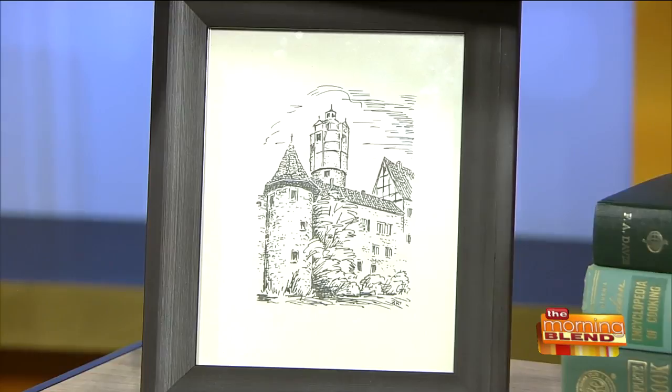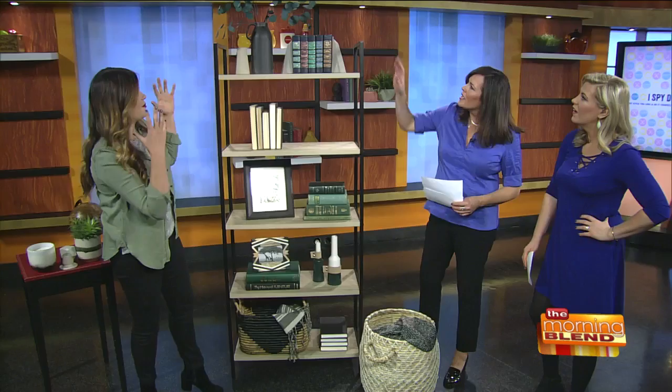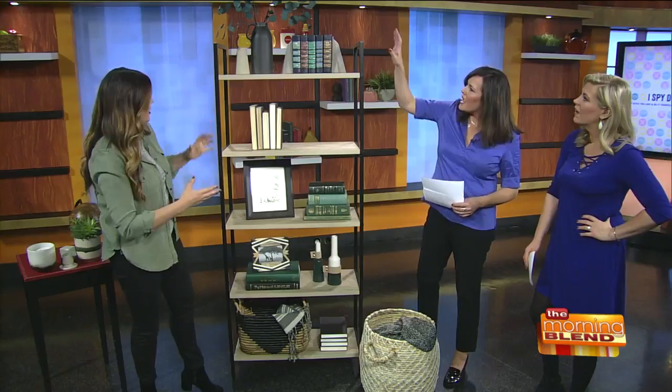I also like to add height. These are just some dried eucalyptus from Hobby Lobby — put that in there to add some real height. And then you want to fill all your negative spaces; this is just a little globe.